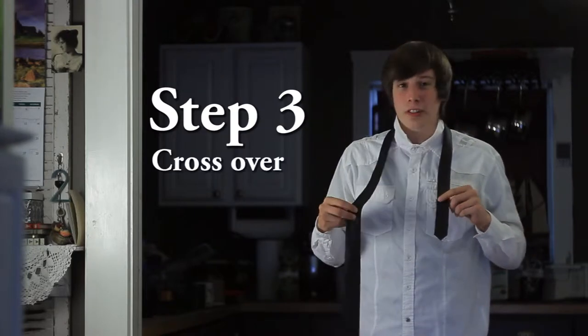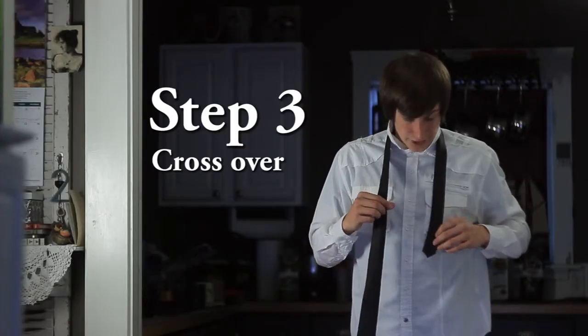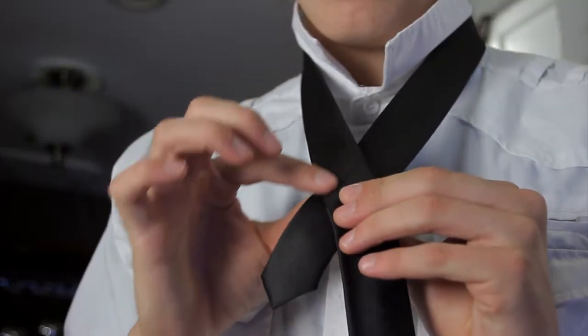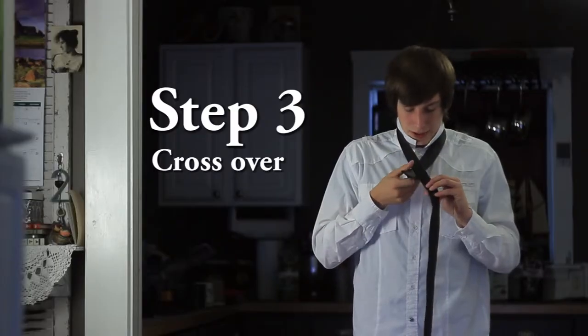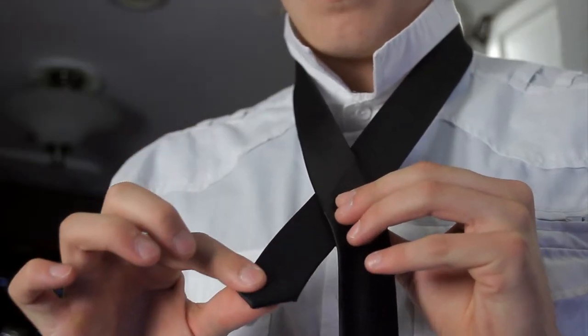Step three, we're going to cross this over. Bring the fat end over so the bottom end is under. If you're not sure if you got the lining-up part right, there should be a line on your tie that will tell you where these are supposed to cross over, and you want to leave about an inch of space here.